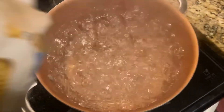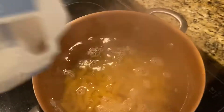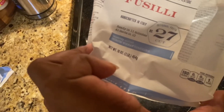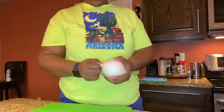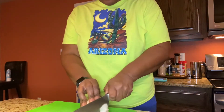My water's come to a boil, so now it's time to put my pasta in here. I'm gonna let that boil — I just used one pound of pasta and this is plant-based. So while my pasta is coming to a boil, let me go ahead and cut up these onions.